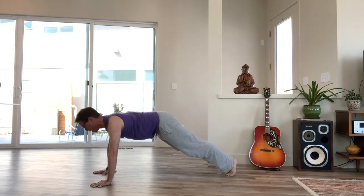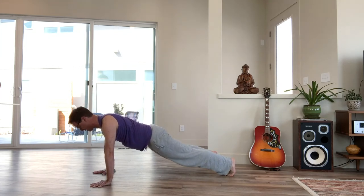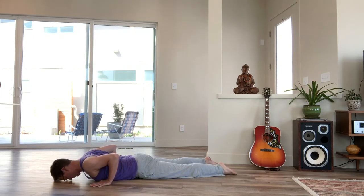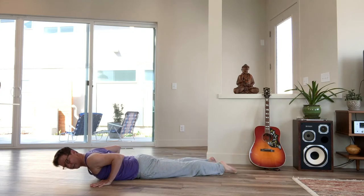Inhale, come forward to plank pose. Then you can either lower down through chaturanga if that's part of your practice, or simply lower your knees, bend your elbows and ease your way down to the floor. Come all the way down. The first thing I want you to do is lengthen your legs — stretch them both back and get really long from your low back to your legs.